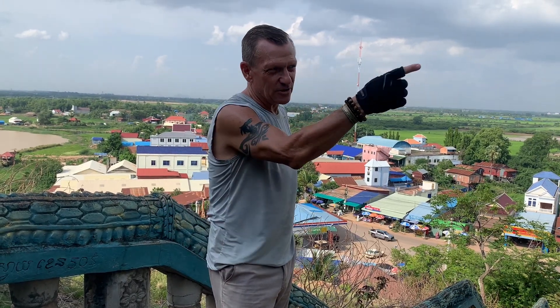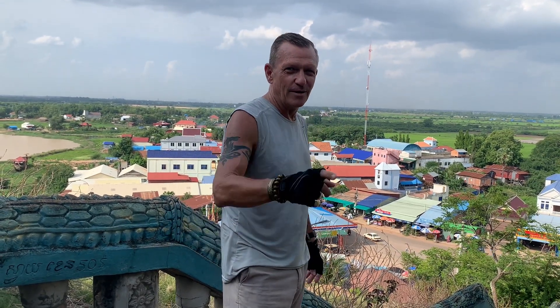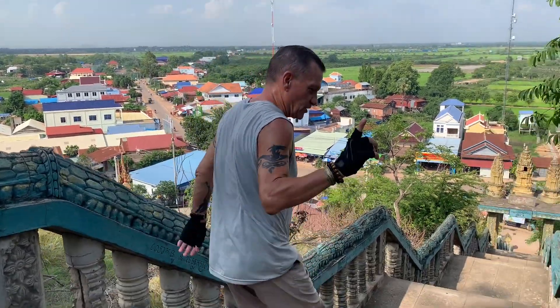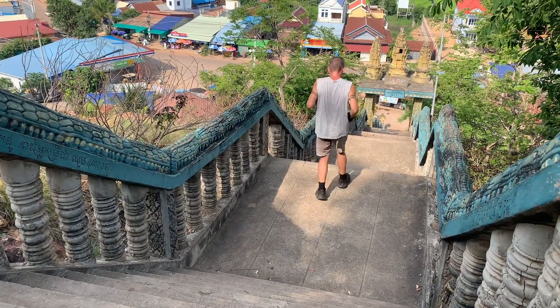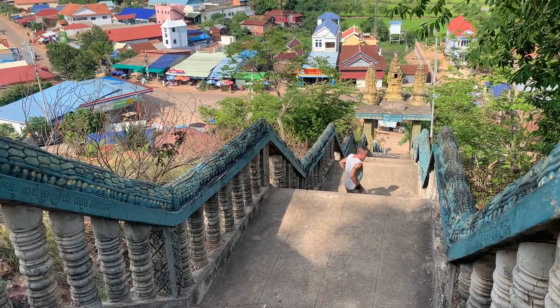We're outside of Siem Reap around the Tonle Sap, the biggest lake in Southeast Asia, and there are tons of crocodiles around here. So I came up with this one for a good friend of mine from South Africa called Mr. Dr. Herve — the crocodile crawl sprint. Watch this one, it's for you to do in South Africa or wherever.